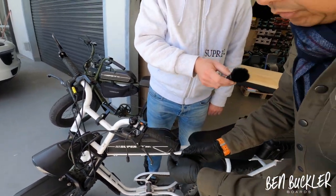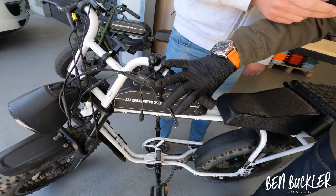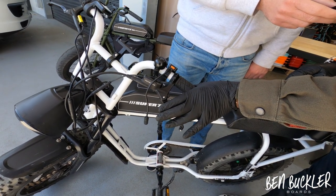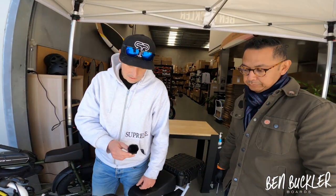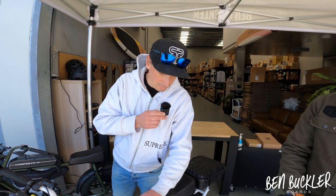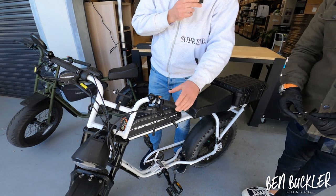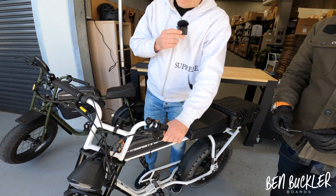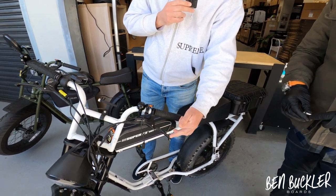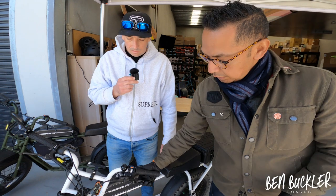You could screw the grommet further in if you'd like, which makes the brake lever sit further away from your hands. At the end of the day it's really what you prefer. If you push that grommet screw further in, the brake lever would come out further — which might be nice if you've got big hands. But ideally you want the brake lever at a similar position to the one on the other side so that your hands are comfortable.